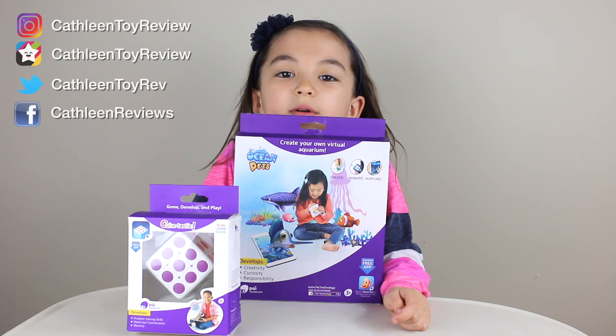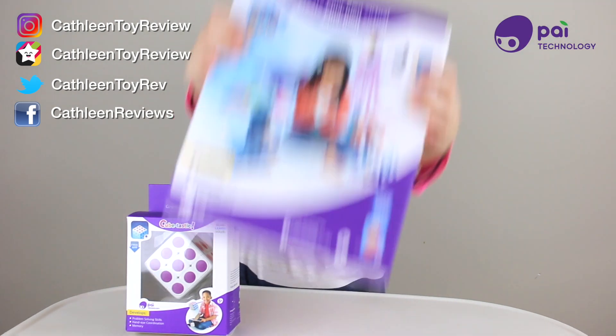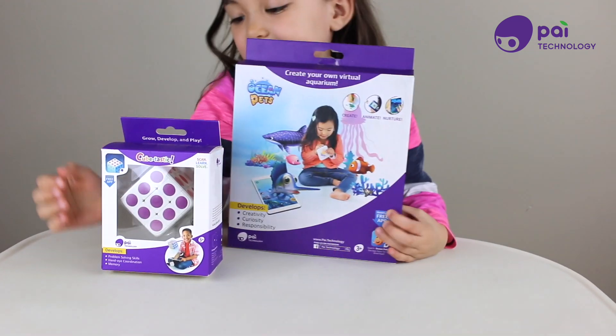We got some goodies from Pi Technology. We have here Ocean Pet. It looks really cool, and Cubetastic.